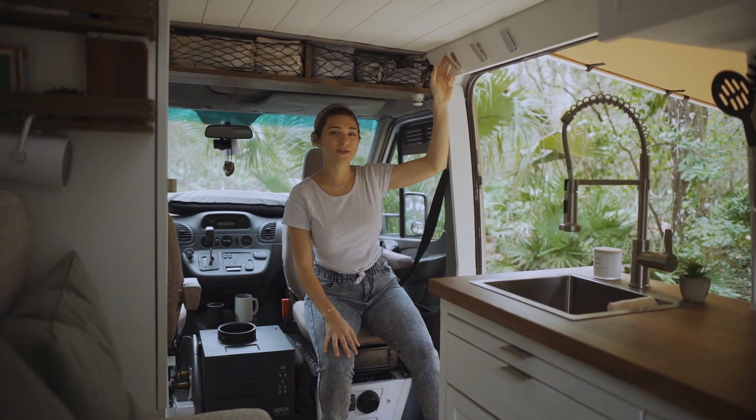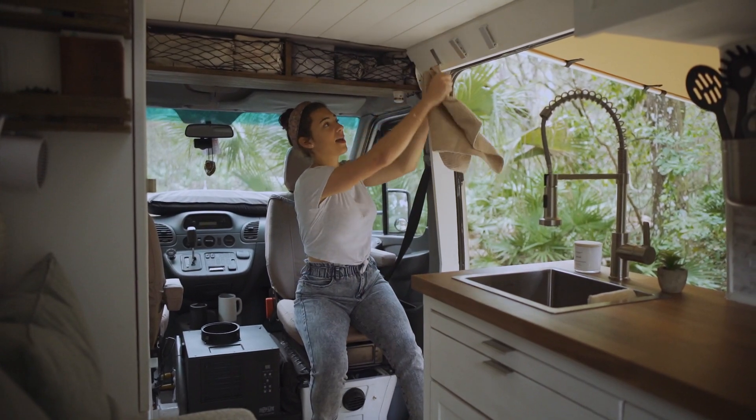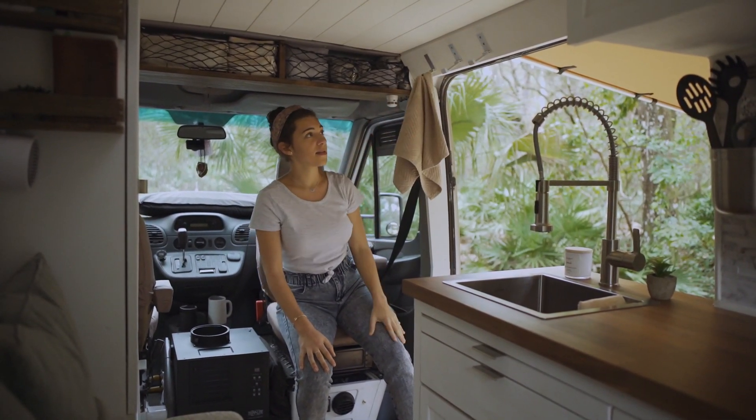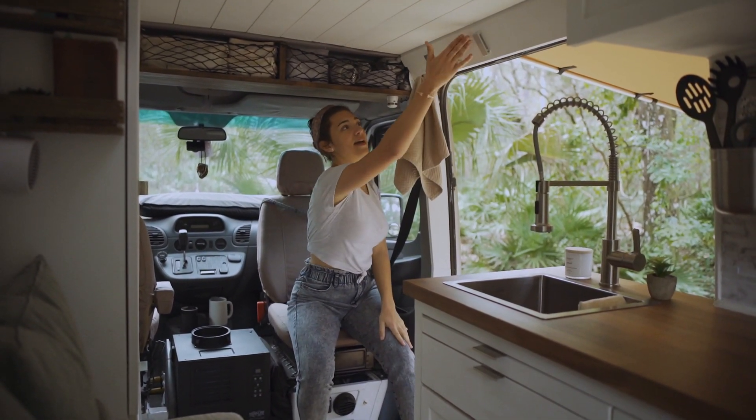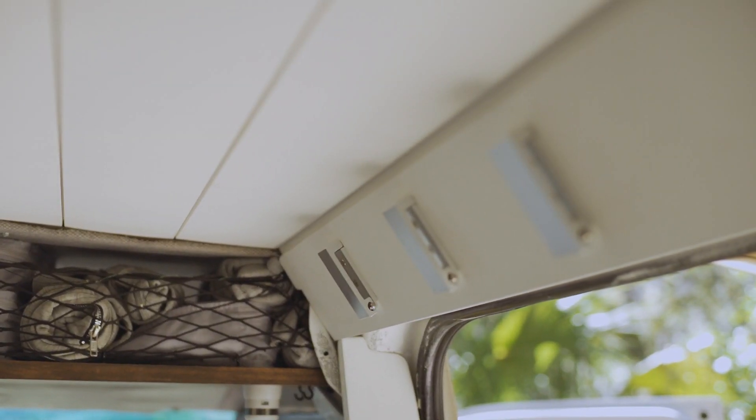These hooks we installed as well. If we have a wet towel we'll just grab it and hang it up. They flip down just like so, and then we close them when everything's dry — they're very flush with the shiplap.